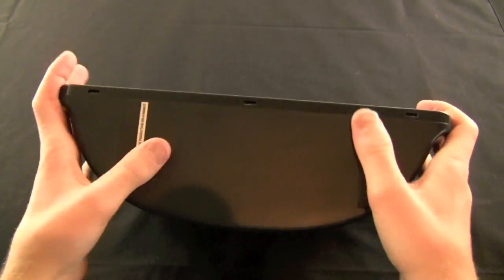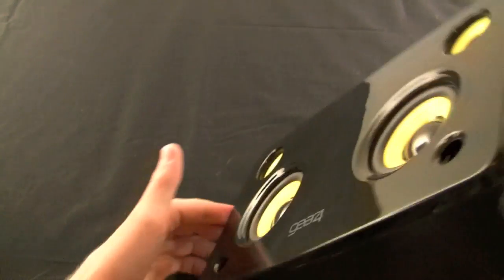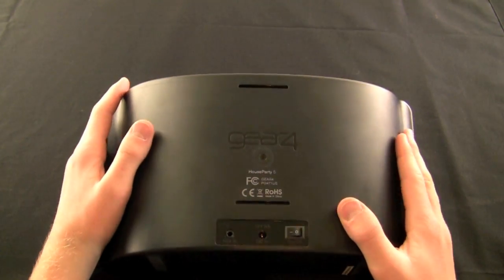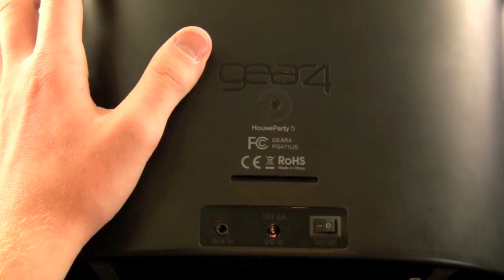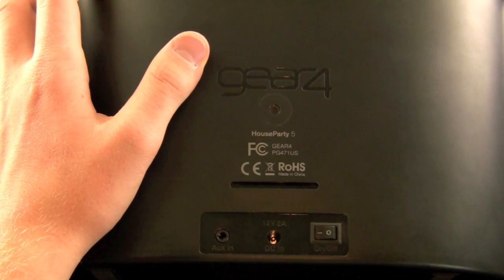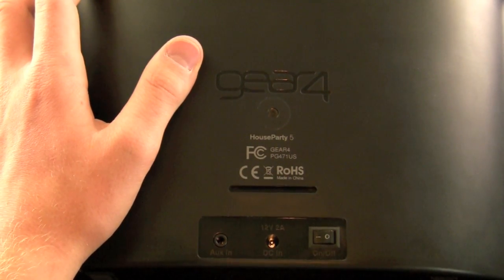You have rubber feet here so that it sticks onto a surface really well. Around back we find the Gear 4 logo, all of the FCC and filing information, and then down on the bottom there is a power switch, a 12-volt 2-amp DC input which they include in the box, and last but not least, an auxiliary or line-in 3.5 millimeter headphone jack input.